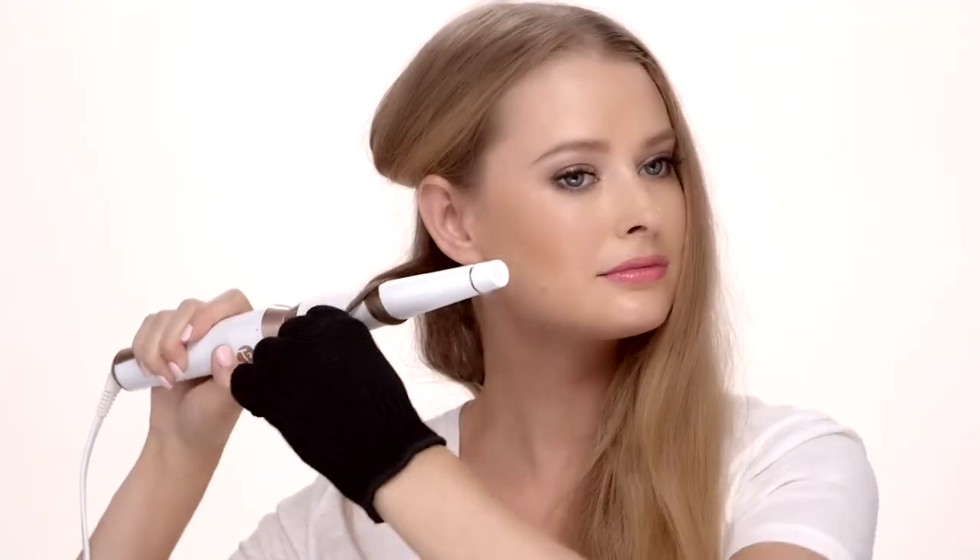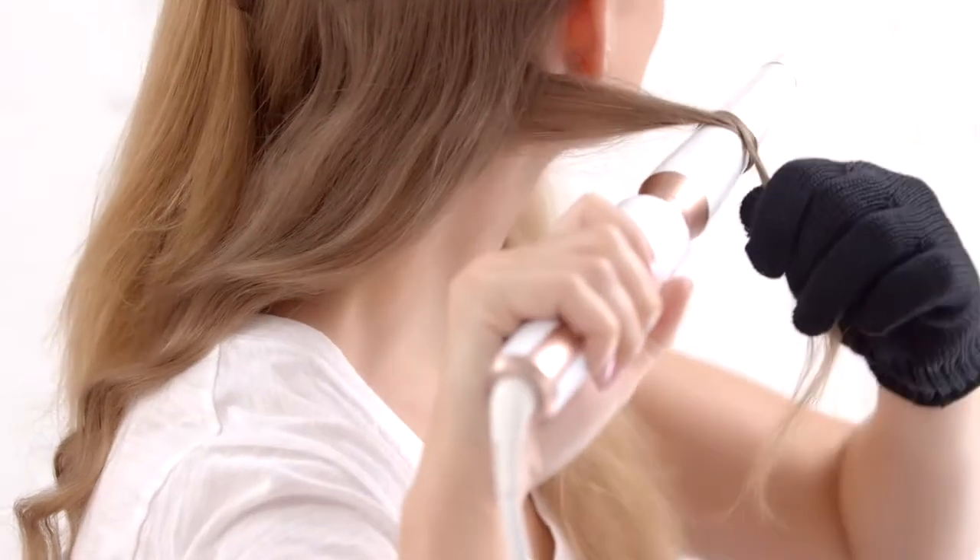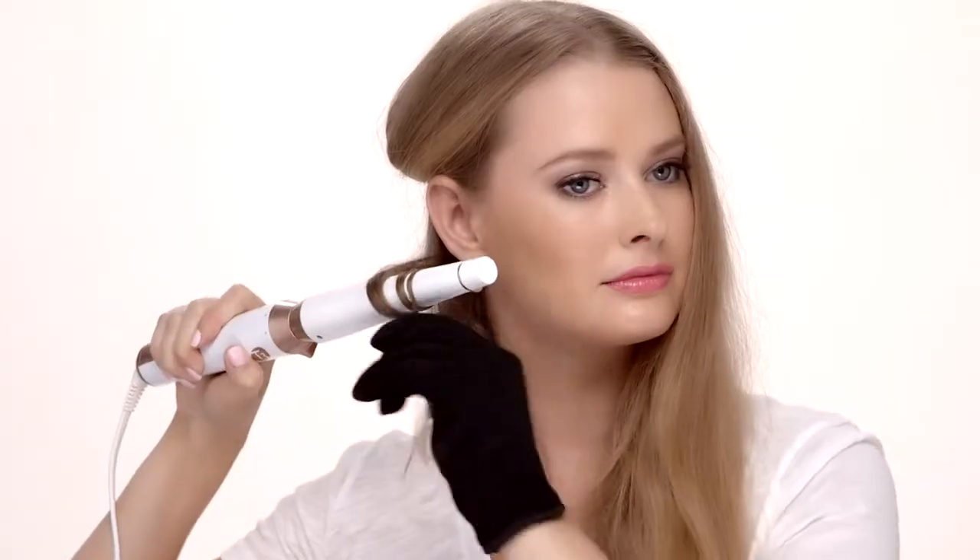Holding the Whirl Convertible horizontally, take a one-inch section and wrap the hair around the base of the barrel away from the face, all the way through the ends, using the heat-resistant glove. Allow the hair to gently twist as you wrap.